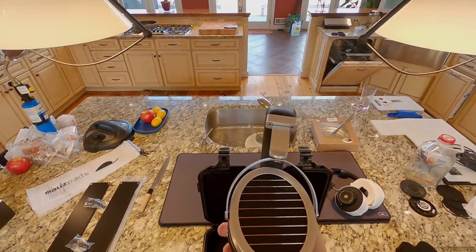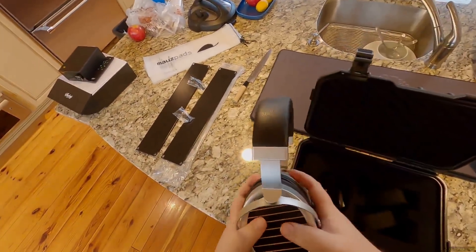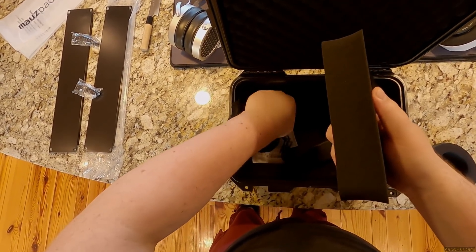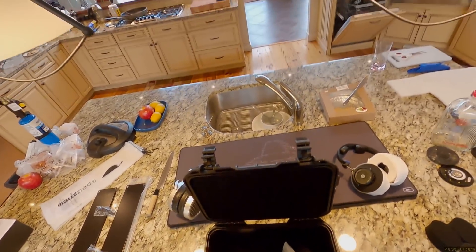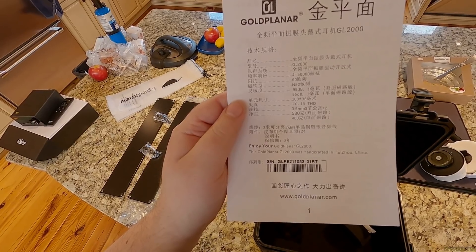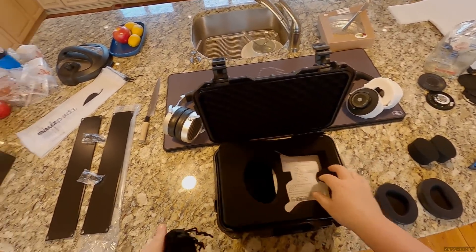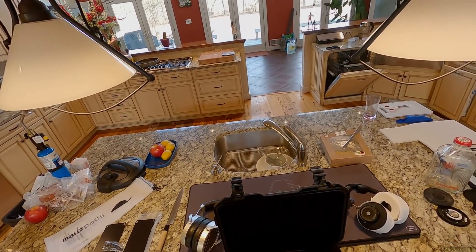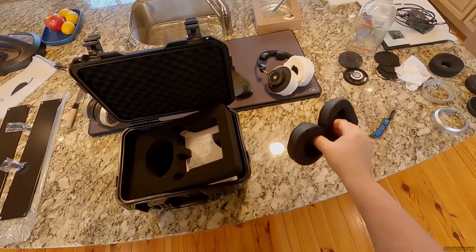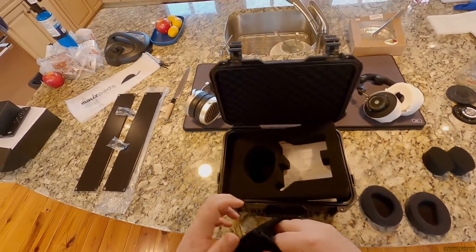Linsoul was nice enough to send me a pair — link these on Linsoul, linsoul.com. I have the affiliate link which will be great so I can fix everything with cash. The serial number — if you're watching and want to contribute yours — is on a piece of paper underneath the headphone. This one is GLFE2110530 1RT. I'm going to burn them in: 20 hours, 40 hours, 80 hours on the burner rig in the basement, then try these new pads. They're very light and squidgy, reminding me of the GL850 pads but narrower.